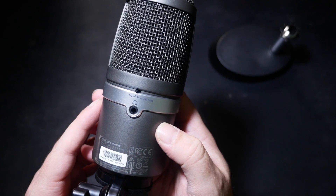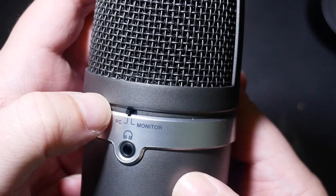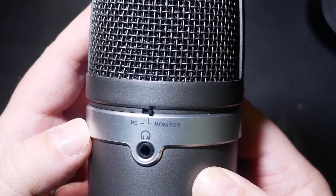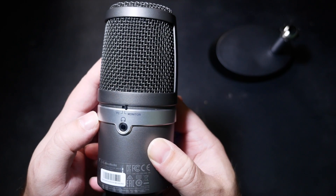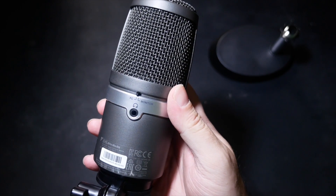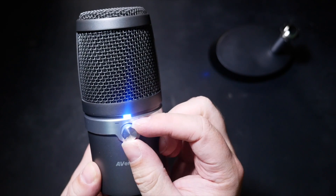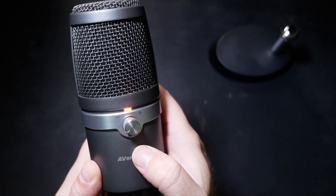There are only two controls on it: a switch on the back to let you make the microphone appear as an audio output to your computer so you can plug your headphones directly in for your PC sound — handy to reduce cable clutter. In the other position it bypasses the PC completely and lets you directly monitor the microphone from the onboard amps. The other control is a volume knob for those two modes, and pressing it in will mute the mic.